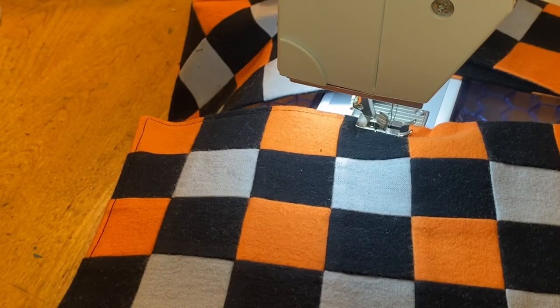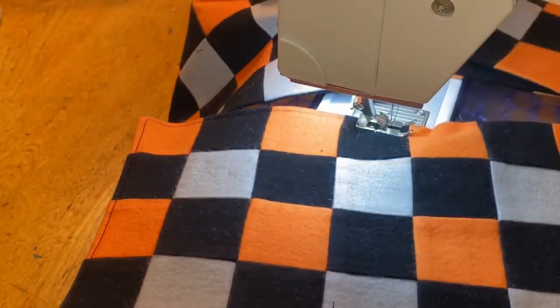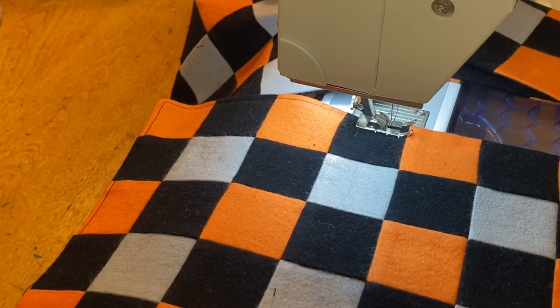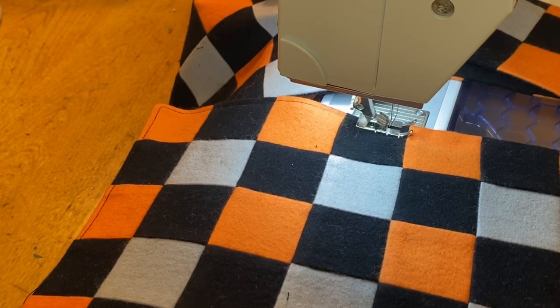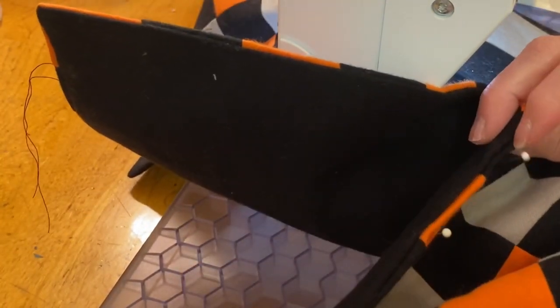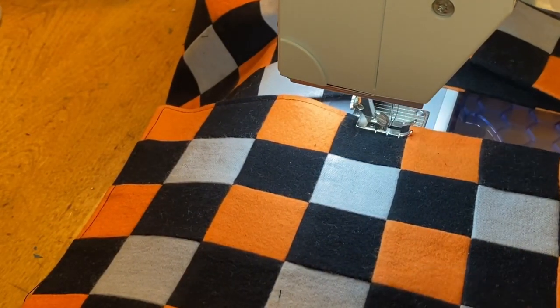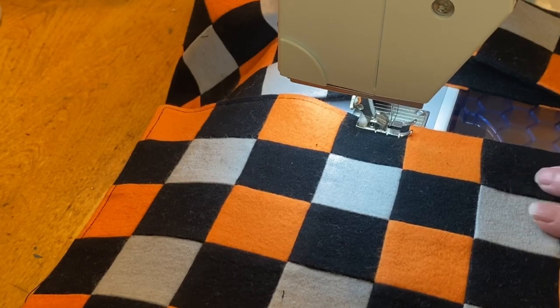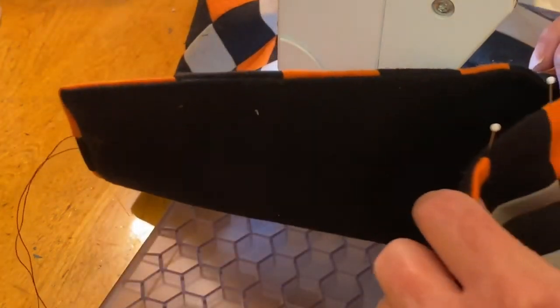After it has been sewn all the way around, remove the backing pieces that are still on there that are too long. Then turn it right side out through the opening. Press it and turn under the opening, then edge stitch about an eighth of an inch all the way around the perimeter of the scarf — this will also close up the opening when you do that.